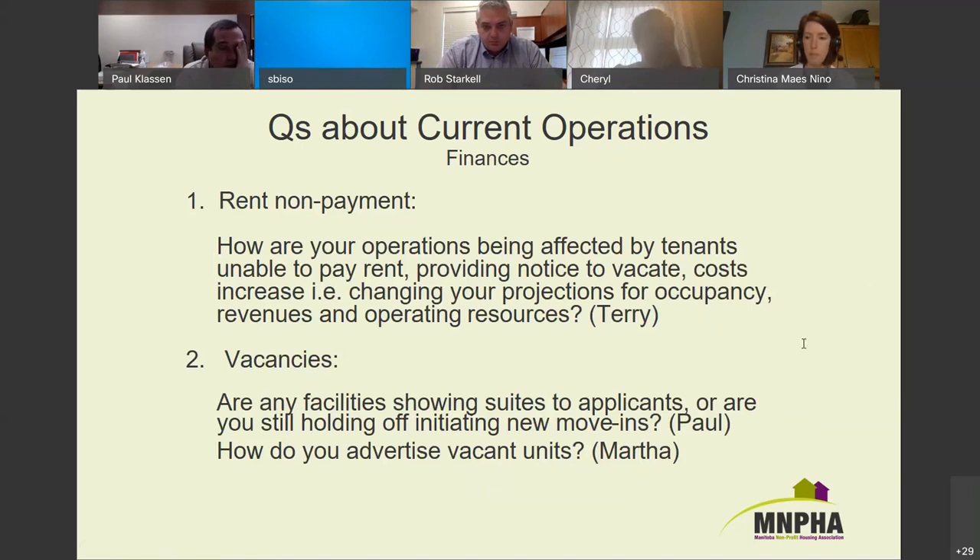Christine: for this year just ended, really no impact, but we have a significant number of vacancies right now and we're not doing new showings. I do see we'll have a higher vacancy rate overall, so it will affect our revenues for the 2021 fiscal year.